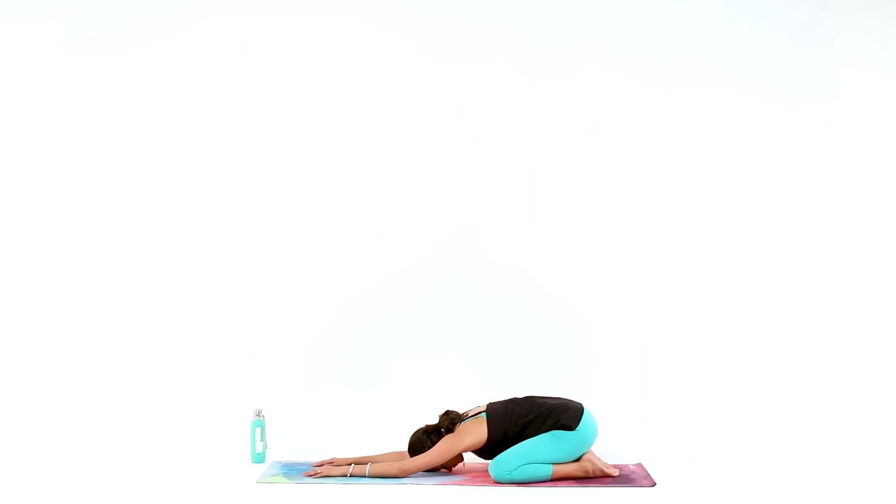From your eyebrows, to your jaw, to your shoulders, and your hips — let go.